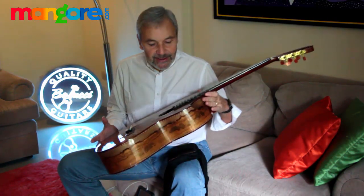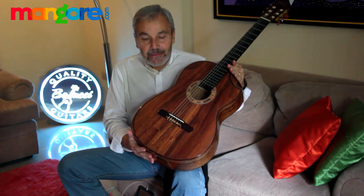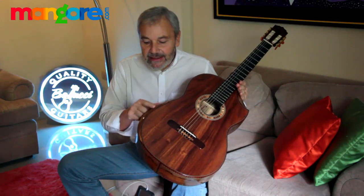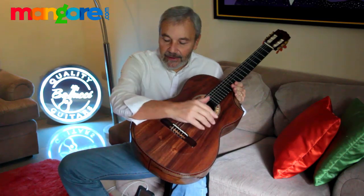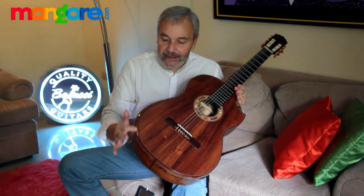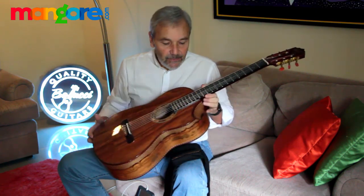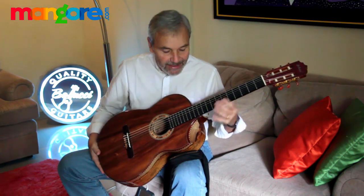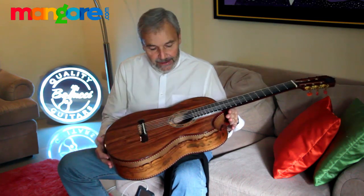Hi, I want to introduce to you this newest Bellucci guitar. She's got some pretty amazing features like this indented armrest — it's really, really comfortable for the forearm to rest on the upper lower bow, and of course the indented cutaway which makes access all the way to the 14th fret really, really easy. She's a beauty.